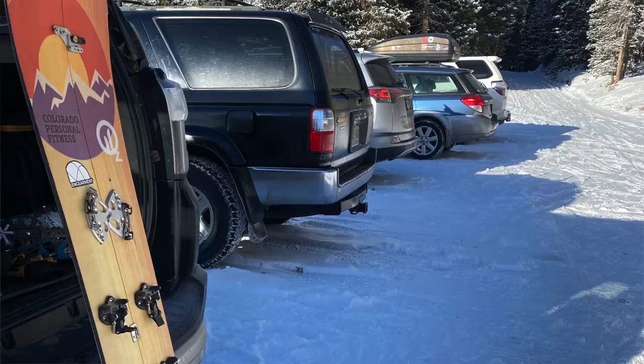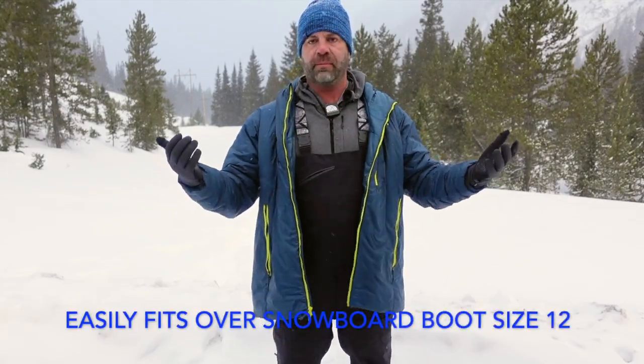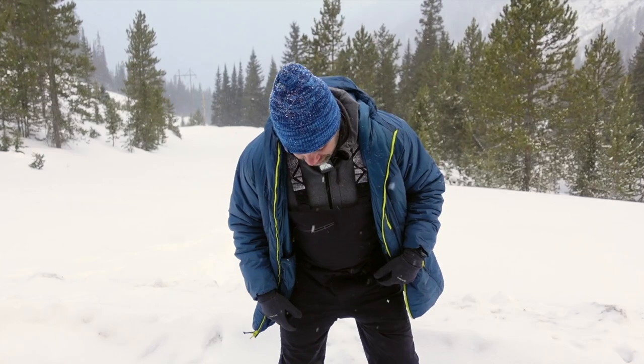It's durable enough to withstand use with your ski edges or splitboard edges. I've used these extensively this season for splitboarding and they go over my size 12 MTB splitboard boot — picture of that below. They'll go over your ski boot too. It's got a gaiter of course, reinforced around the cuffs — picture below for reference.